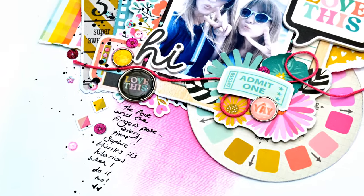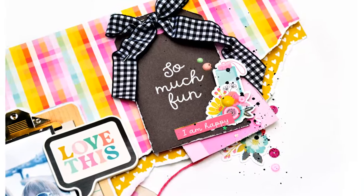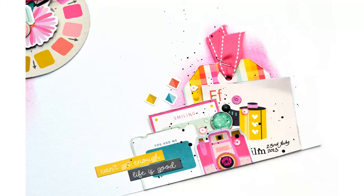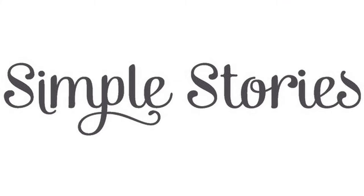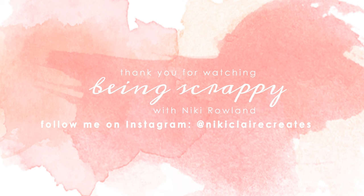So there we go — that is my layout all done. I really hope that you enjoyed seeing how that came together. I had a great time making it. I love this collection and will be making many more layouts with it. Thank you so very much for joining me today. That was Nikki Rowland for Simple Stories using the True Colours collection.